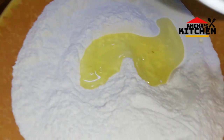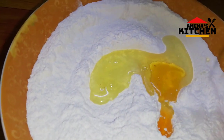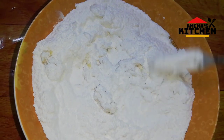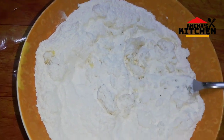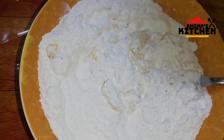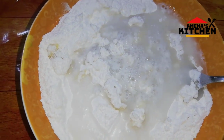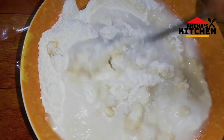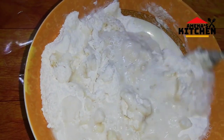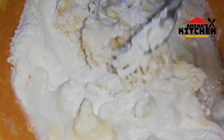I have to add some salt and salt in the middle of the oil. I have to use a whole white water. I will add the white water.